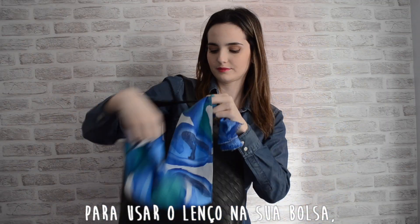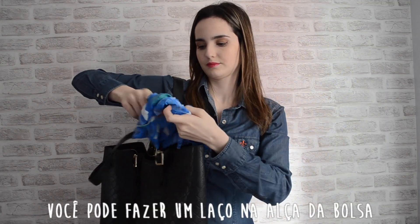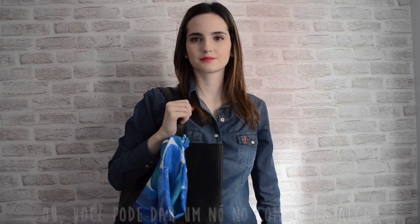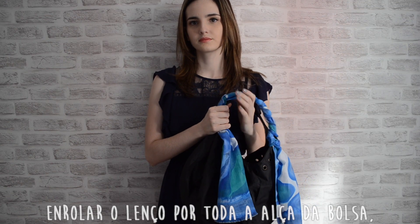To wear your scarf on your bag, you can tie it on your bag's strap, or you can knot an edge at the beginning of the bag's strap. Wrap the scarf around and tie again.